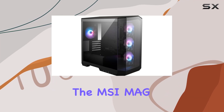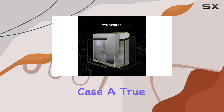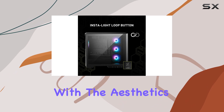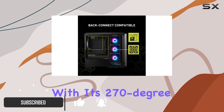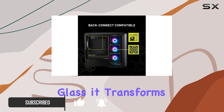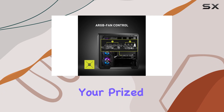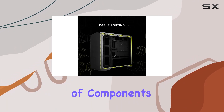Today, we're diving into the MSI Mag Pano M100 RPZ Micro ATX Gaming Case, a true gem in the world of PC builds. Let's start with the aesthetics. This case is a showstopper. With its 270-degree panoramic tempered glass, it transforms your build into a mesmerizing showcase, perfect for displaying your prized figurines or showcasing your custom components.